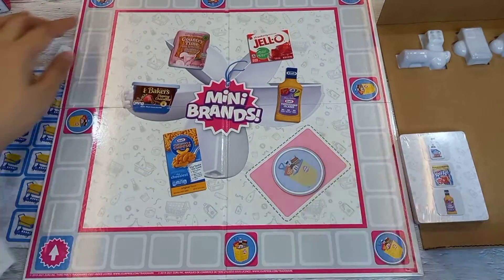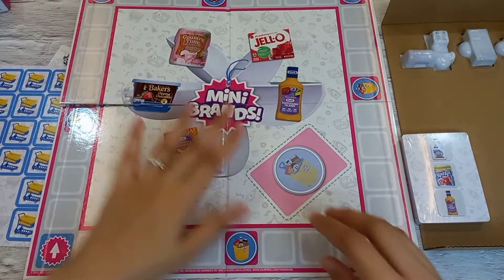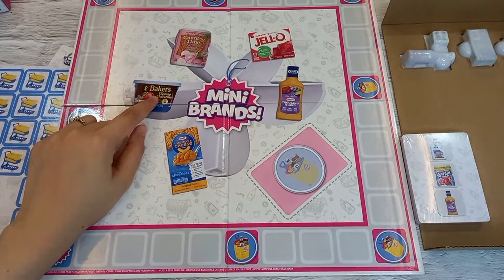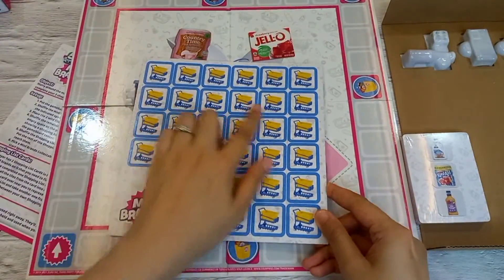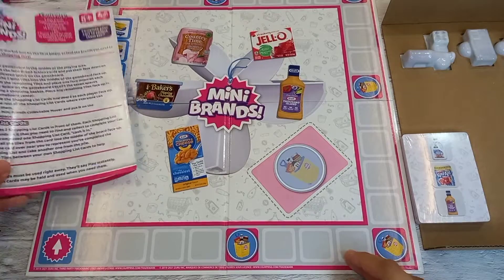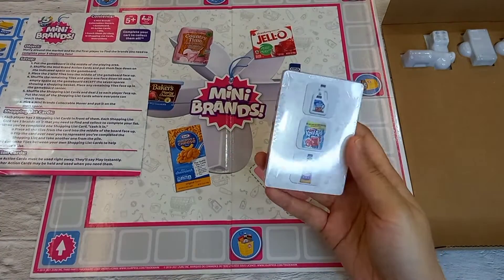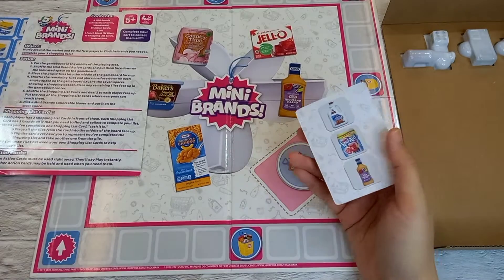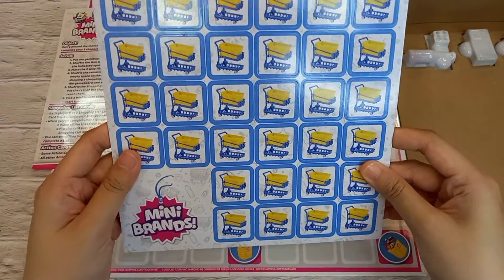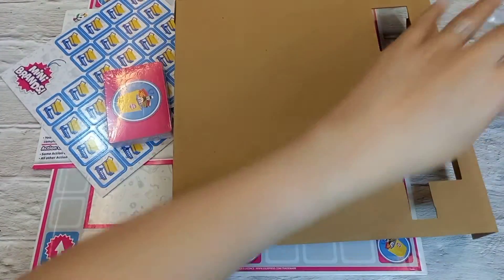The game board itself is very beautiful, quite big in size, and is a hard board. I can see brands on it including Country Time, Jell-O, Thousand Island, Kraft Macaroni and Cheese, and Baker's Dipping Chocolate. I haven't read the instructions yet, but I'll arrange these accordingly. It also comes with shopping list cards and 25 action cards.